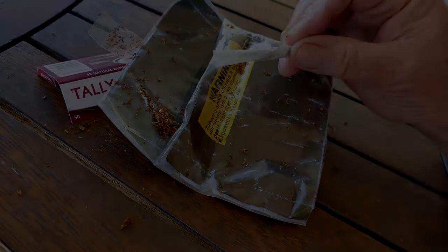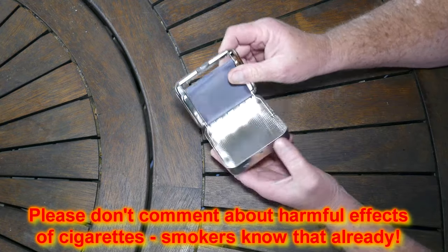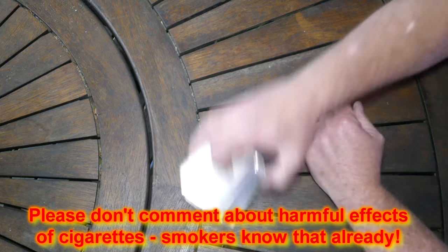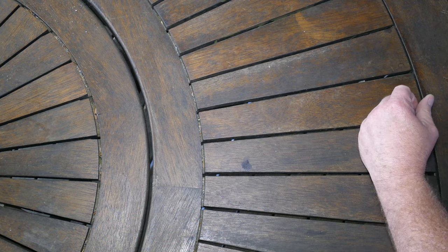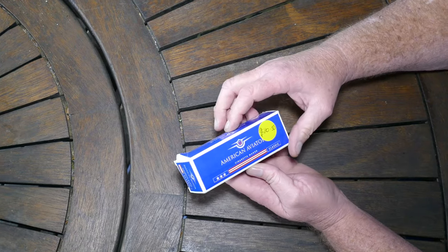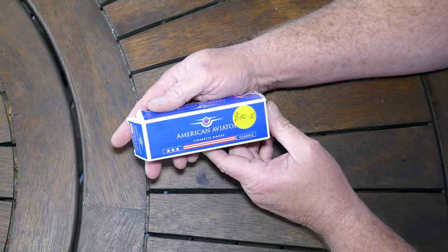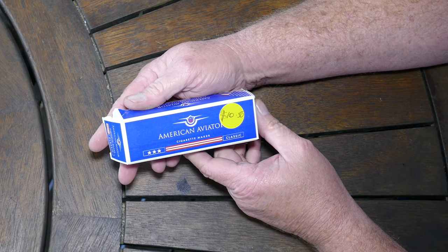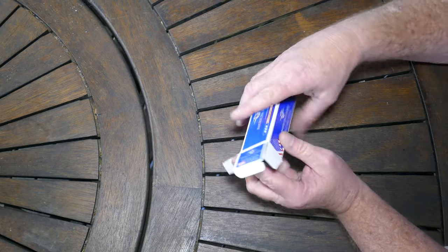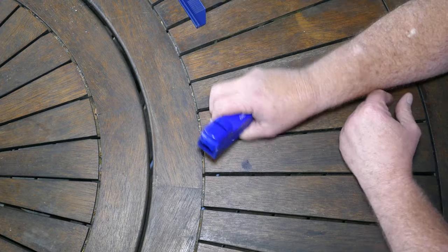I've tried all sorts of contraptions to roll your own tobacco with limited success. But what I have had success with is this, that I bought quite cheaply from a tobacconist. This particular one is the American Aviator Cigarette Maker. It cost a little bit more than $10. It took me a few days to work out because there aren't any instructions — that's why I'm showing you now.